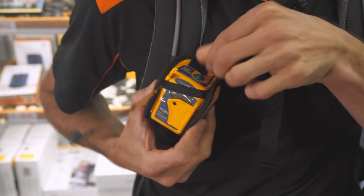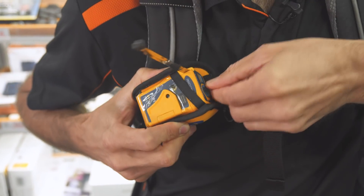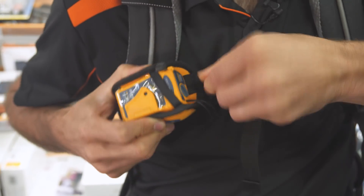You can also retract the aerial so it's all ready to go for next time — just wind it up and you're good to go.